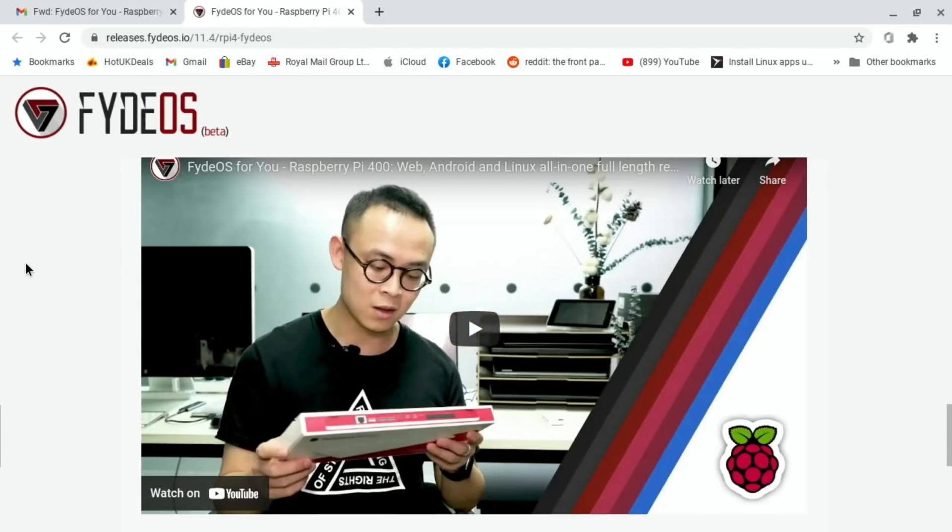This guy, from his email, he's called Alpha, and he's one of the creators of this FIDOS Beta. He's made it specifically for the Raspberry Pi 400. The exciting thing about this is it's the same Chrome OS you use on a Chromebook, so it actually comes with Android support and Google Play support. You do have to do a few things on setup for Google Play, but I'll go through that.